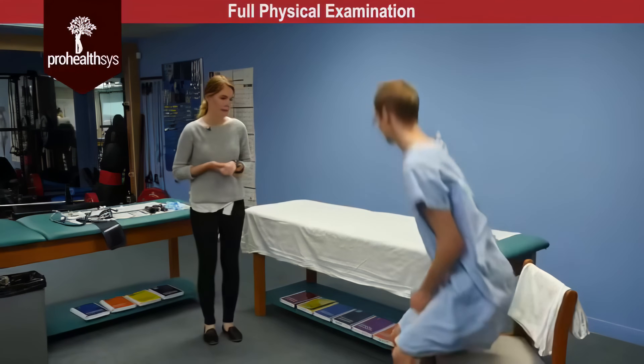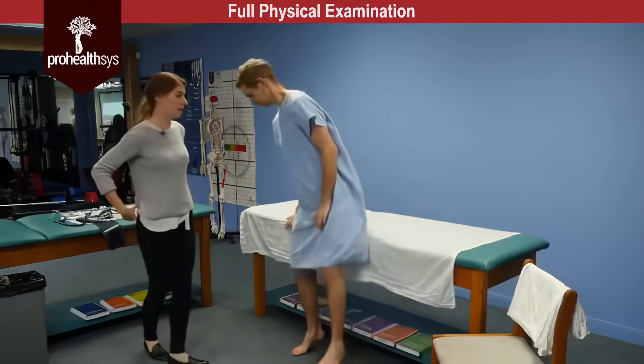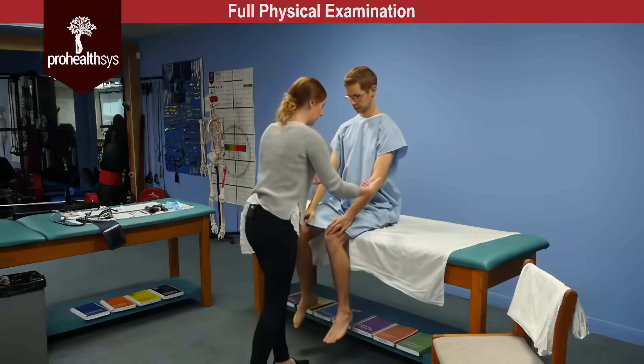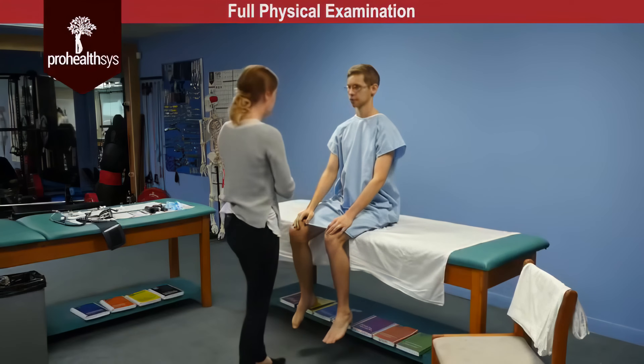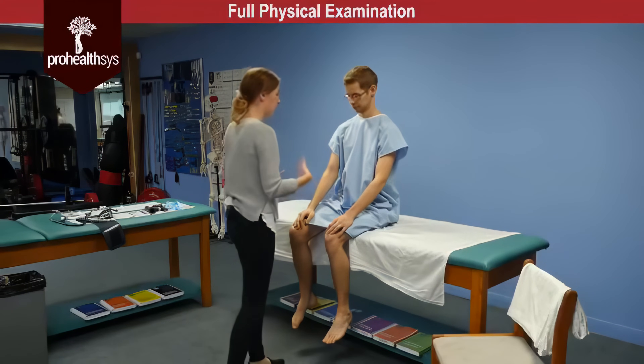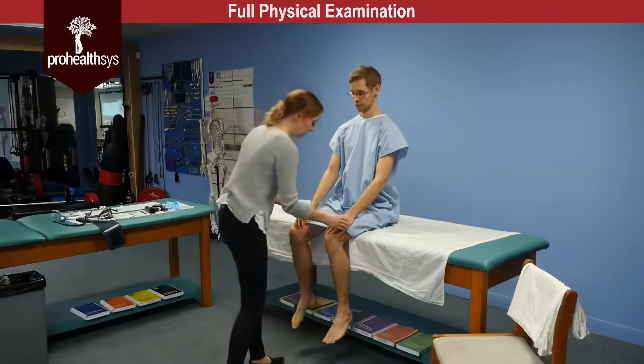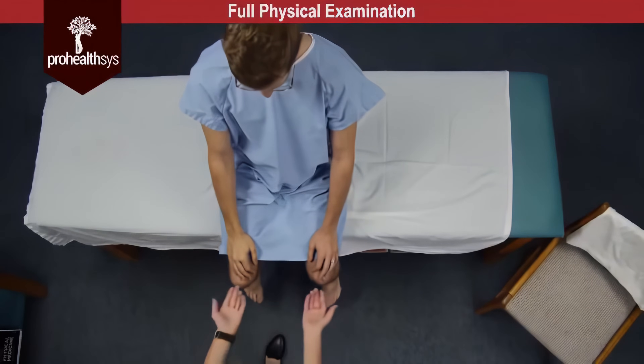So James I'll have you move up to the table now. I'm going to start by just taking a look at your skin. James is warm to the touch, skin has good complexion. There's no suspicious masses or lesions or suspicious nevi. Mobility and turgor is within normal limits.